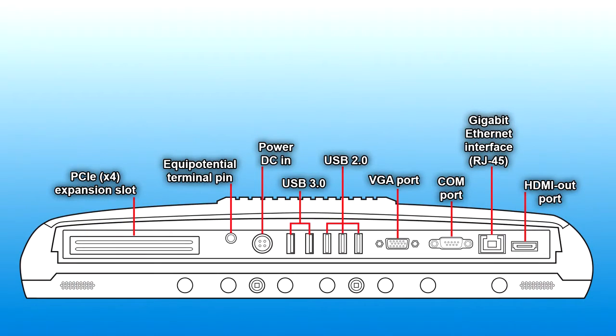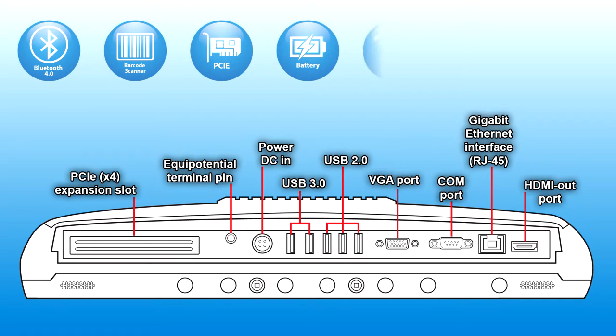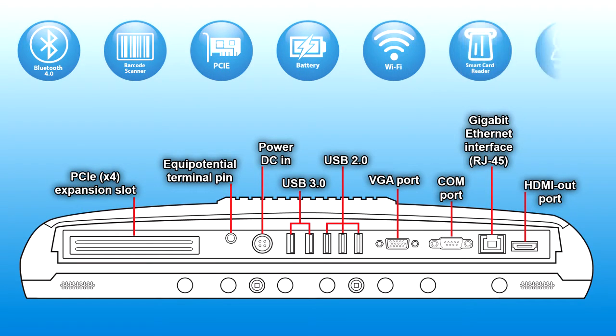You can also add several special options: Bluetooth, barcode scanner, PCIe, battery, Wi-Fi, smart card reader, webcam — whatever you want.